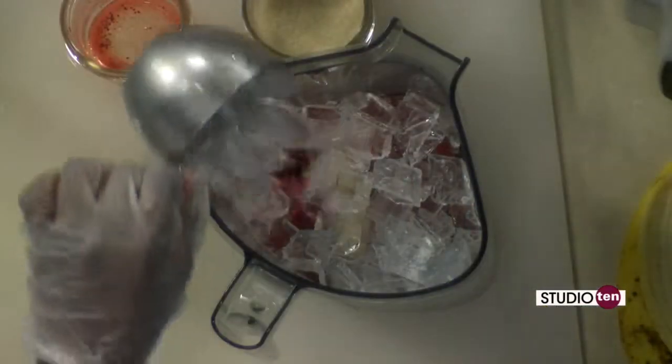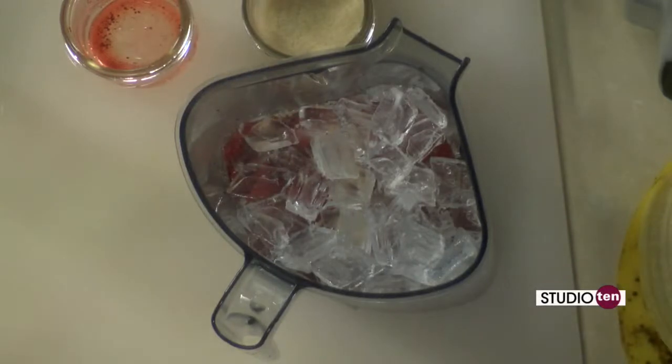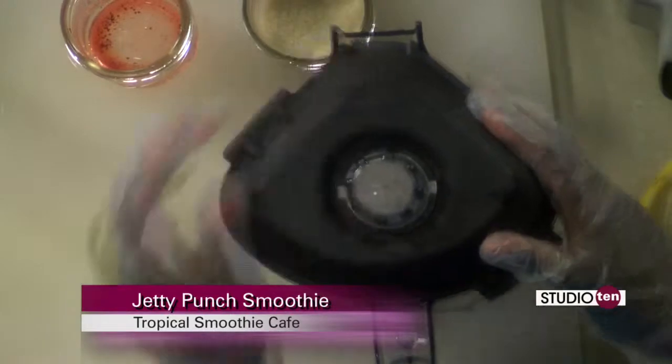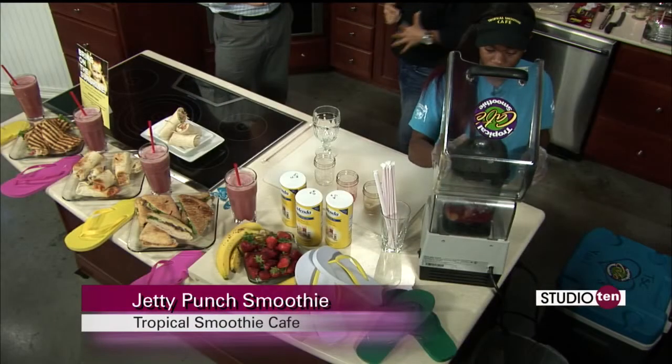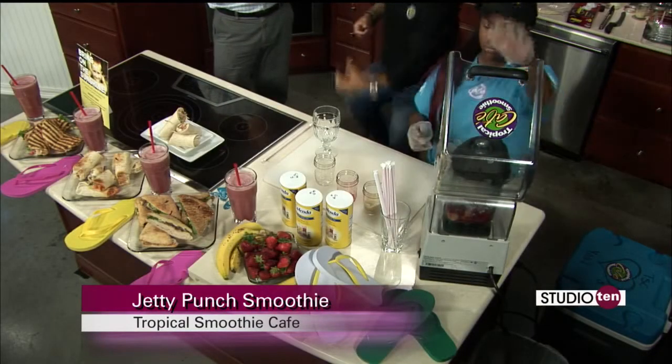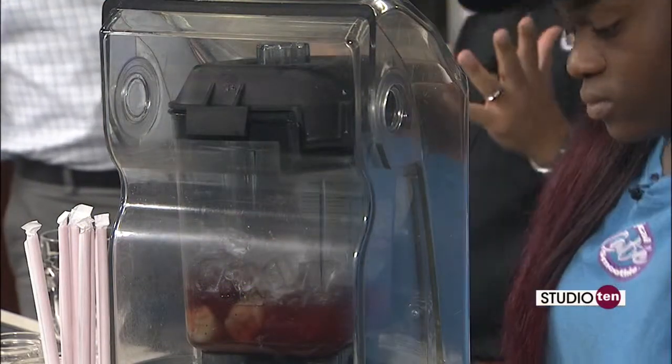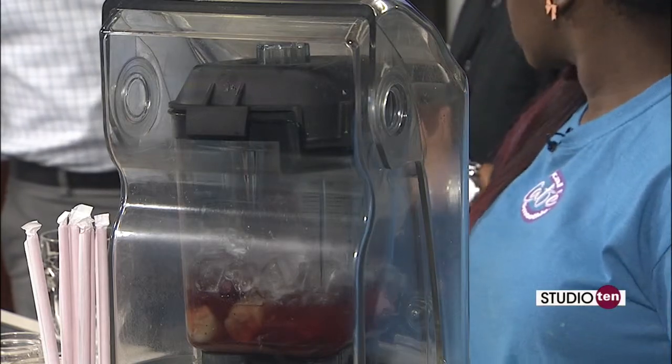But on Friday, you don't have to make this — you can wear your flip-flops and get this smoothie for free. We're giving you permission wherever you work to wear your flip-flops. If they yell at you, just say that Studio 10 said you can wear your flip-flops for a good cause. We have a lot of people who wear their workout outfits and carry their flip-flops in their hand, wearing them on the way in. And even through the drive-through, they stick their feet out of the car and show off their flip-flops. So we're going to blend it.